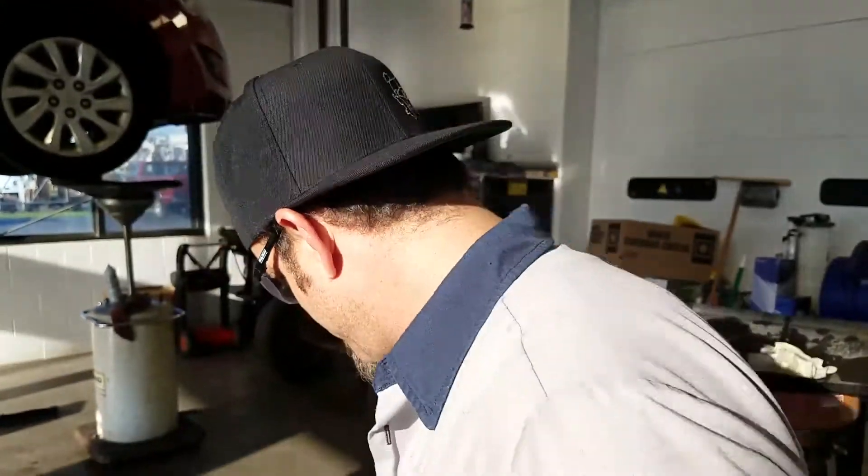Howdy folks, it's your local mechanic here. We're still diagnosing this engine, trying to figure out why it didn't run. Today we're going to start going inside the engine.